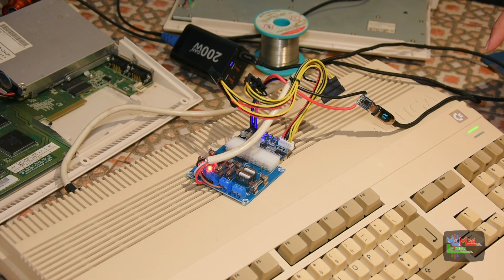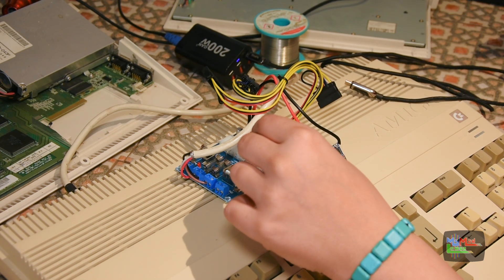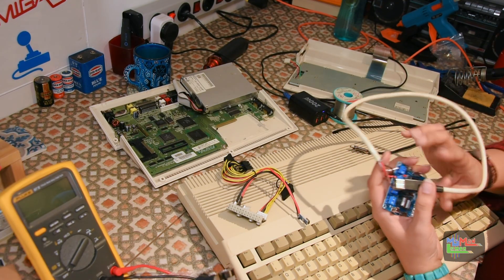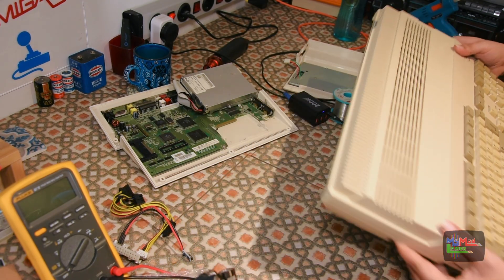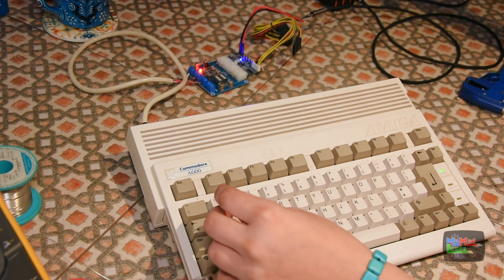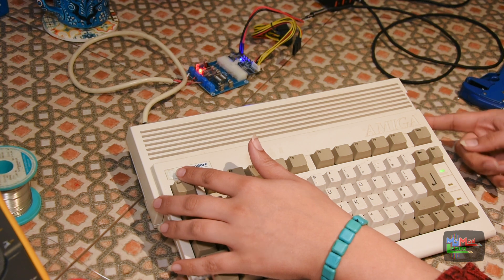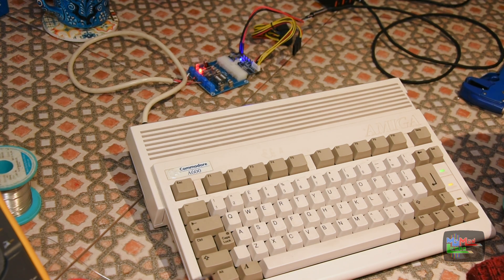Now is the time to start modding my Amiga 600 and removing that square DIN — which is going to be fun. So this Pico PSU goes back into my Amiga 1200 iTech tower. Connected to my little Amiga 600, it does turn on. I'm guessing it's just a kickstart waiting for the disc. There we go — one step away from having a portable Amiga.